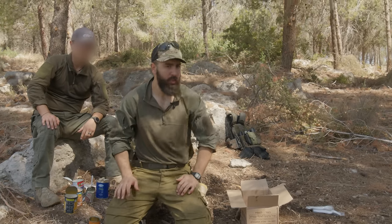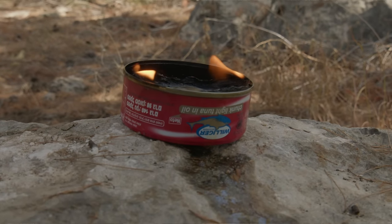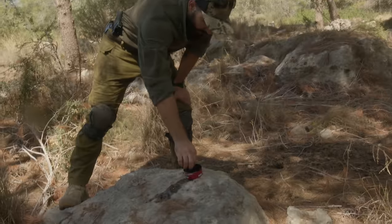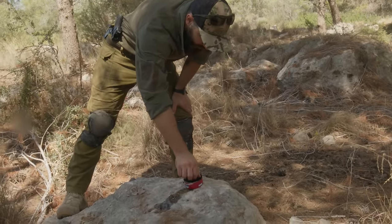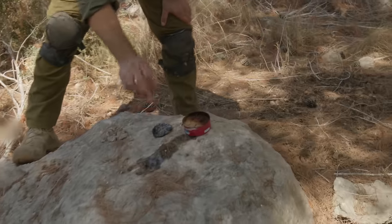Let's check on our tuna and see if it's ready yet. What happens is it actually self-extinguishes as it runs out of oil to burn. You can see that basically the wick we put in has absorbed and then burned all of the oil, cooking the tuna nicely. This is actually super hot right now — we'll leave it to cool down for a second.